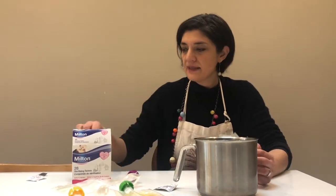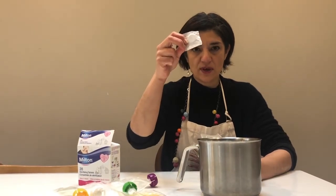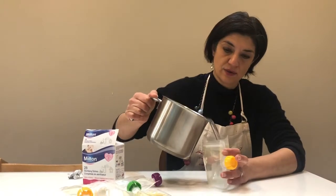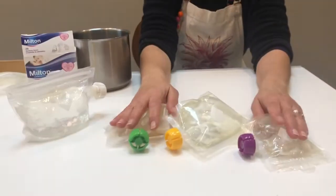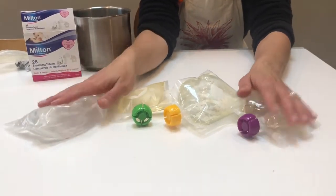We've got tepid water and we're going to put in a tablet of Milton and let it dissolve. Use the zip, and press some on the side so that the liquid can get into all the corners of the bag.